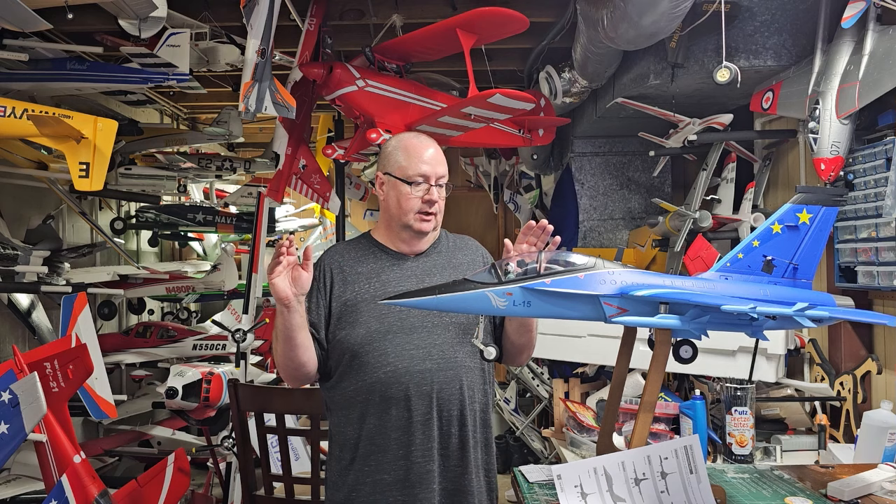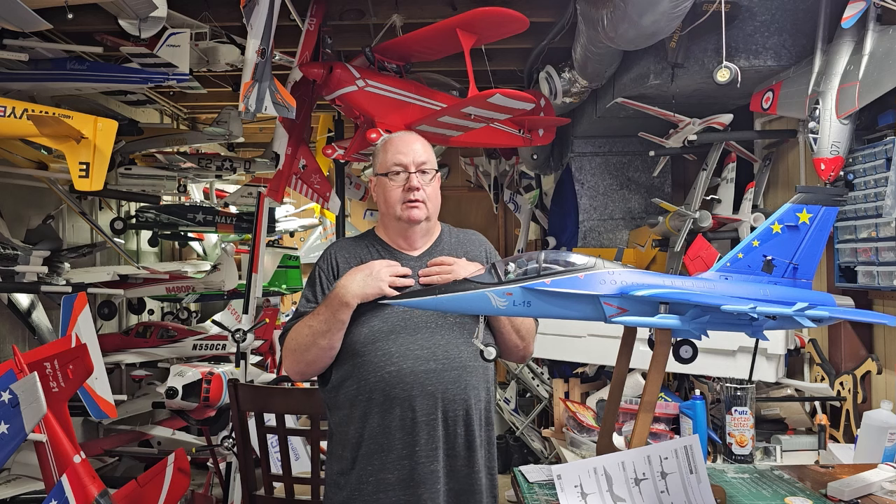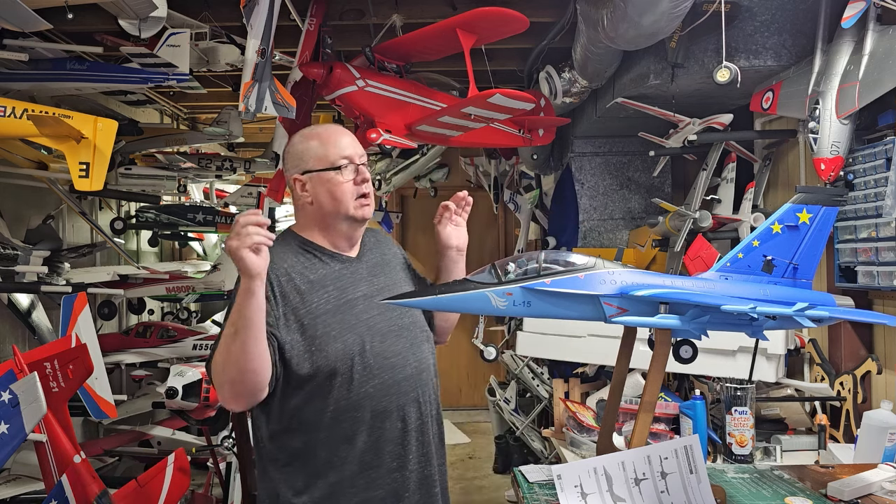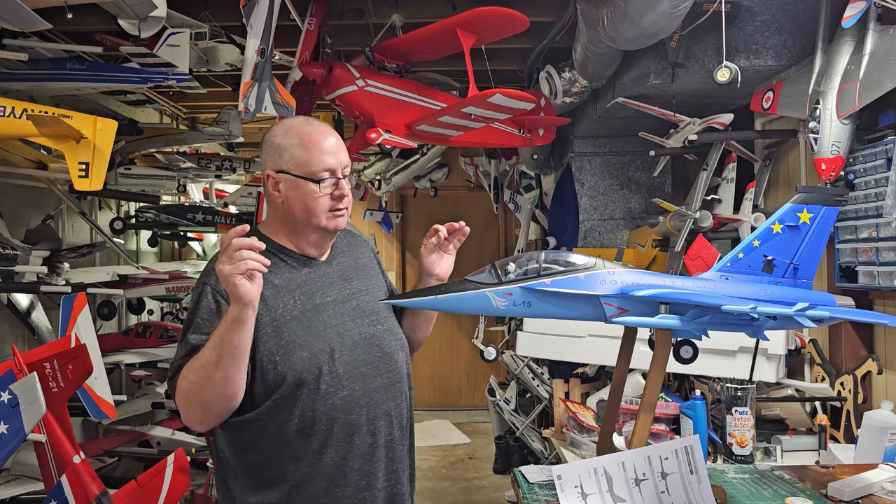I got it directly from RC Castle. It was finally released on the 9th, then they pushed it back to the 12th of December. That's when I ordered it, and I just got it the other day in the mail. Motion RC hasn't even made a mention of it yet on their website. So I've got it before Motion RC releases it, and I personally don't know of anyone else in the United States who sells it. I've also seen absolutely no stateside videos on this plane yet. This is the Free Wing L15 slash JL10.